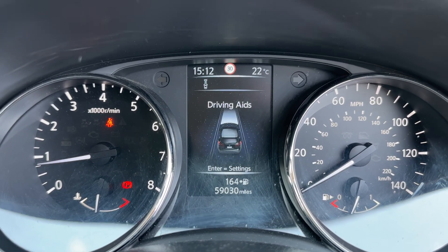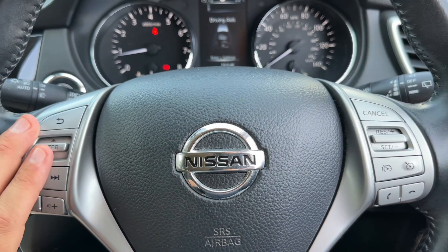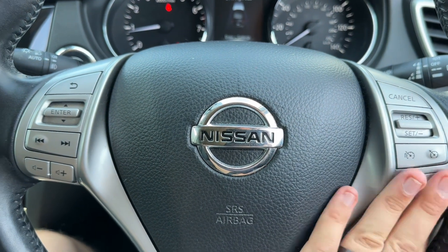You can change the information displayed there using buttons on the steering wheel for various bits of trip computer and fuel economy information. Back out to the steering wheel, the buttons I was just using are here — we have stereo controls, beneath that cruise control, speed limiter, and phone controls on the right hand side.